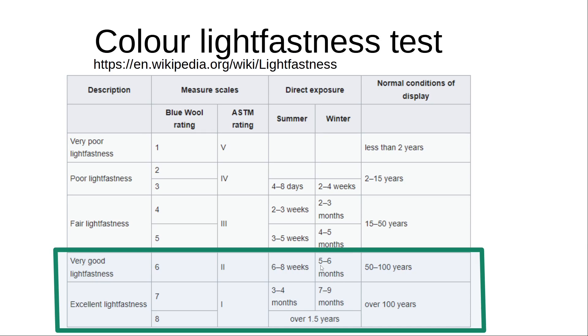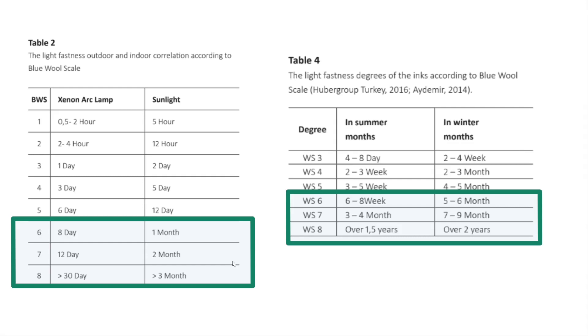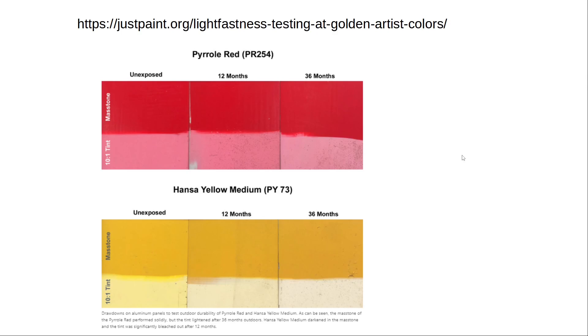It's wintertime, so the color needs to be stable for about 5 months. There's also a review about the light fastness of printing inks with similar tables, suggesting paint needs to be stable for at least one month, though it's unclear whether that's summer or winter. Another table also says about 5 to 6 months in wintertime, but that's for Turkey where the sun is not as strong as in South Africa. So I will work on the lower end of this range for the winter months.